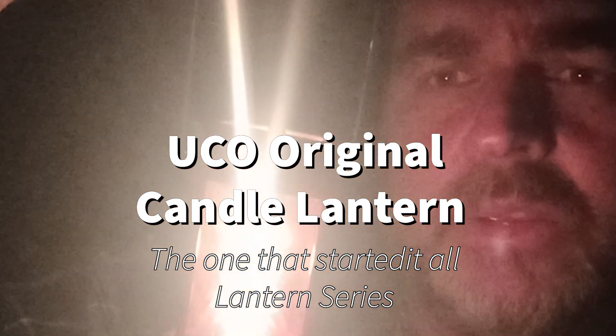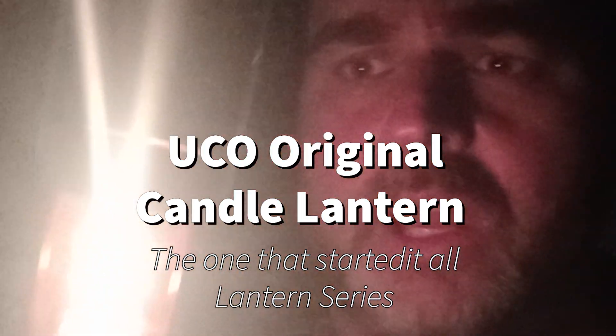Here it is — the Yuko Candle Lantern, the original, the one that started it all for me and got me excited about lanterns and candle lanterns, whether it was DIY and bushcraft or something purchased from the store. This is not my first one. It's my second one now for this type.